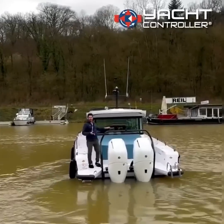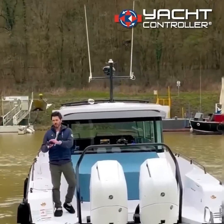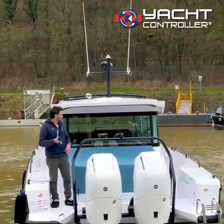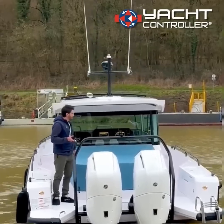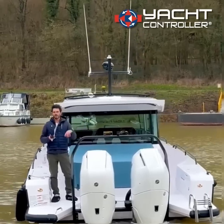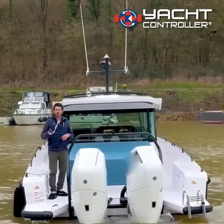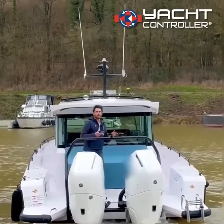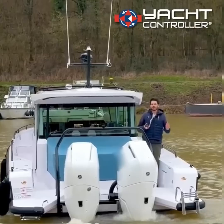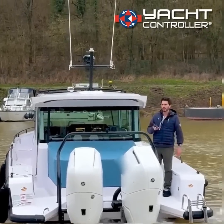We're on an AXA Par 37 here with two outboard engines. We've got the brand new yacht controller which we can control the engines with. Right at the moment we have dynamic positioning so the boat's staying on position for me. I can activate dynamic positioning on the remote control, which is a great feature so I can move around and know that the boat's under control — everything's taking place over GPS at the moment.